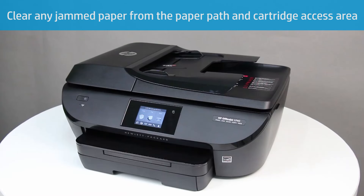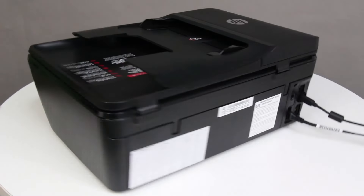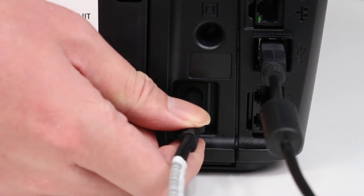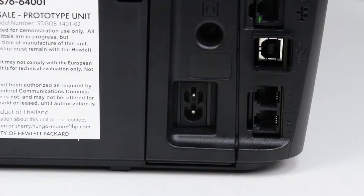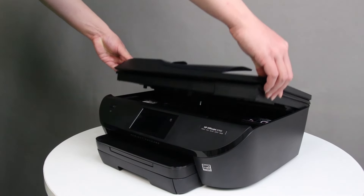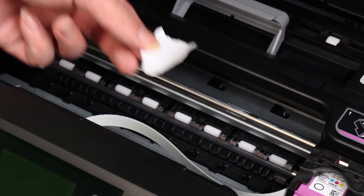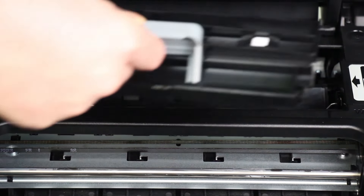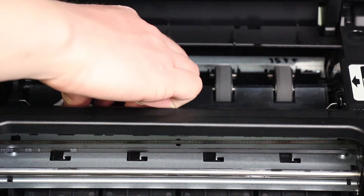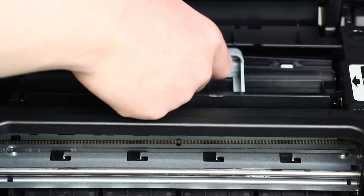Now remove any jammed paper from the paper path and cartridge access area. Press the power button to turn off the printer, and then disconnect the power cord from the back of the printer. Disconnect any USB or Ethernet cables from the back of the printer. Open the cartridge access door. Remove any paper or foreign objects from the carriage path. Find the paper path cover, grasp the handle, and then lift up to remove the cover. Remove any paper from the rollers and wheels.